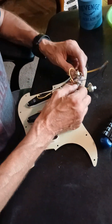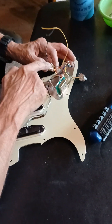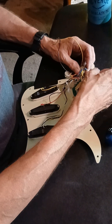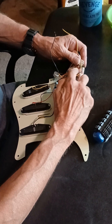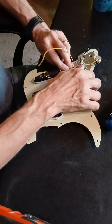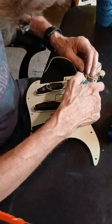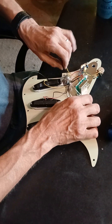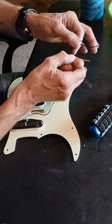Now let's take these - the potentiometers. One way you can always tell: this is the volume, and the way I can tell is because right here on these you have green little capacitors. Those are your tones. So we're going to take this one, slip it in, and this one slip it in, and keep the wires away from each other.